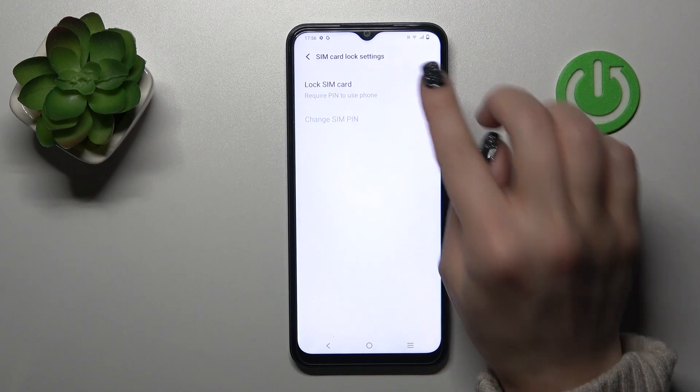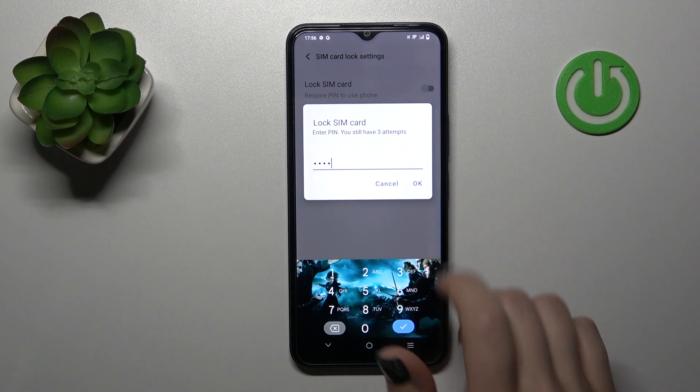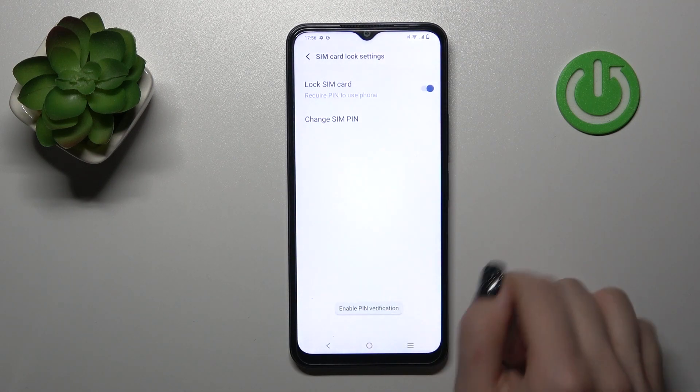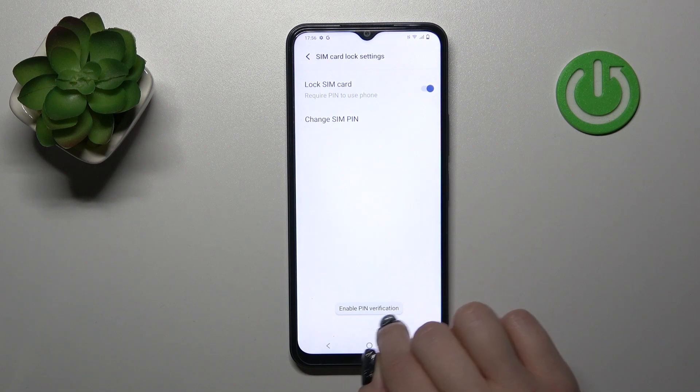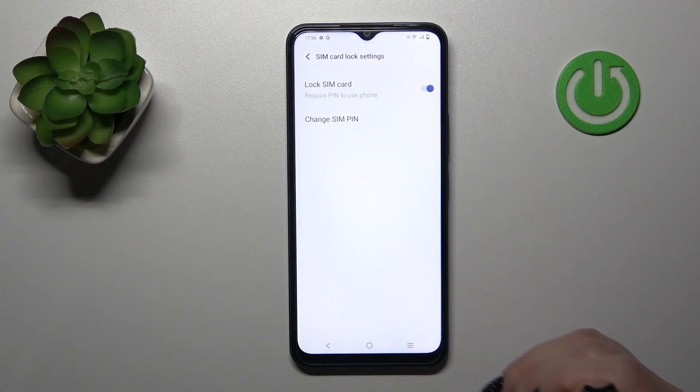To lock the SIM card with a SIM PIN, click once on the switcher and enter the PIN code. For example, I'll enter 1 to 4. Tap OK and we can see that PIN verification has been enabled, so we've successfully activated the SIM PIN code on our SIM card.